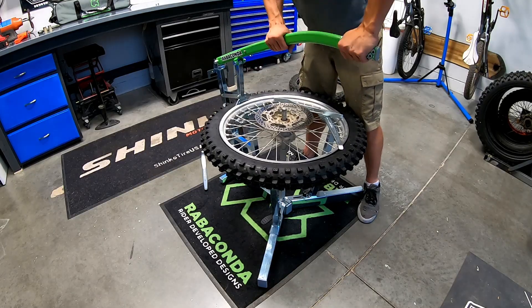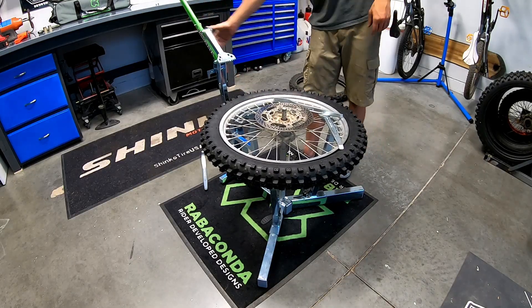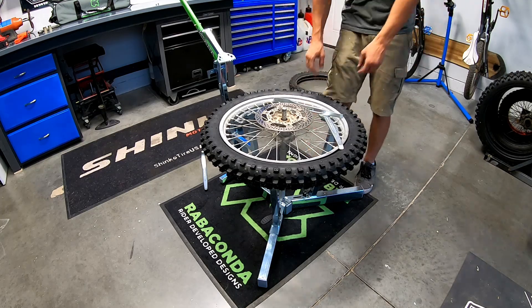The bead breaker is also incredibly useful for getting that last tiny bite on. You know when you have four or five inches of tire sitting on the rim and you're thinking how on earth am I gonna get an iron under that? The bead breaker with a little bit of pressure will just push that right on.